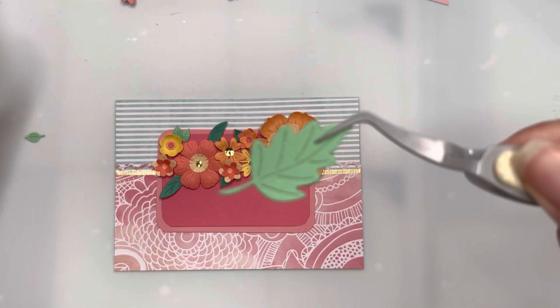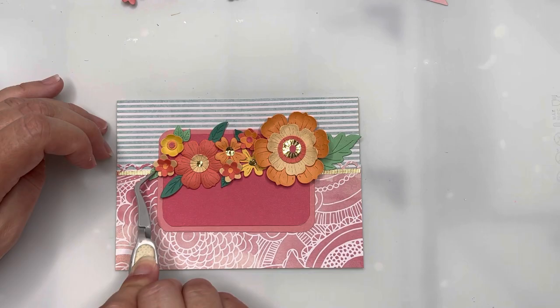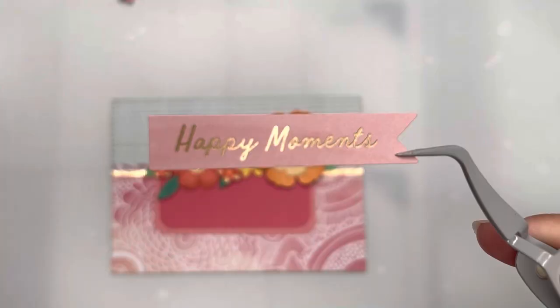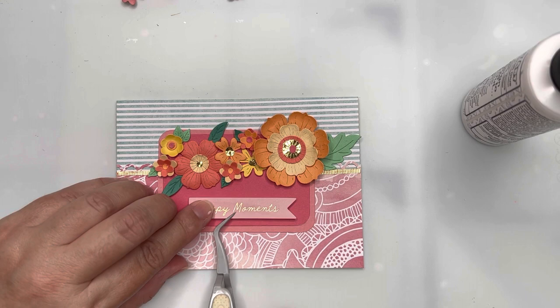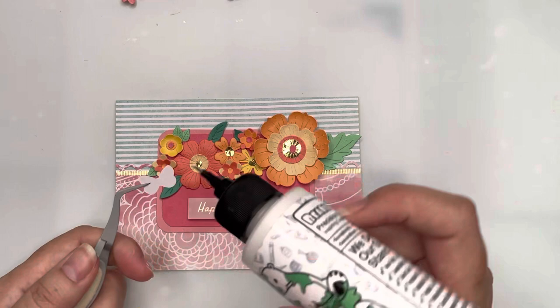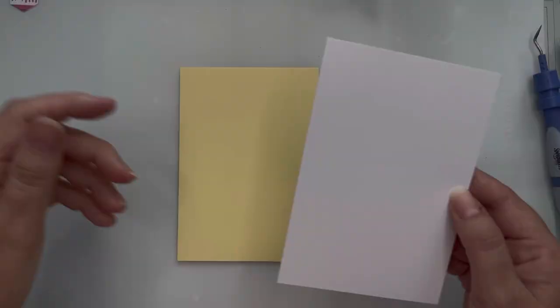I'm placing a large flower just behind our largest bloom to give continuity and a sense of flow across the card. I'm also showing a sentiment left over from one of our previous kits, popped up on foam tape with a little glue for wiggle room to attach it. And this butterfly — also from a previous kit — goes on as a final little embellishment. And that one's all finished.